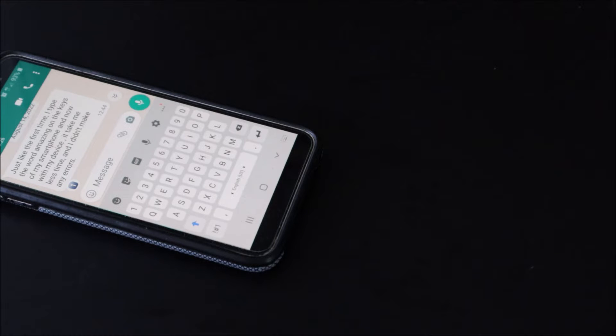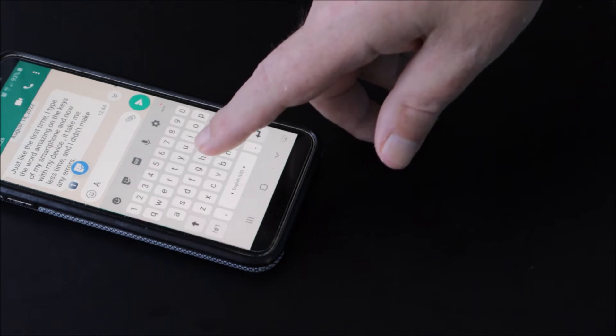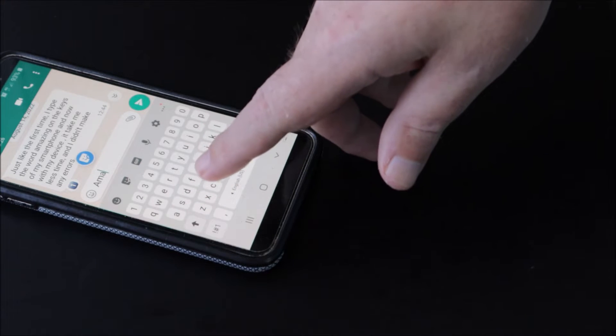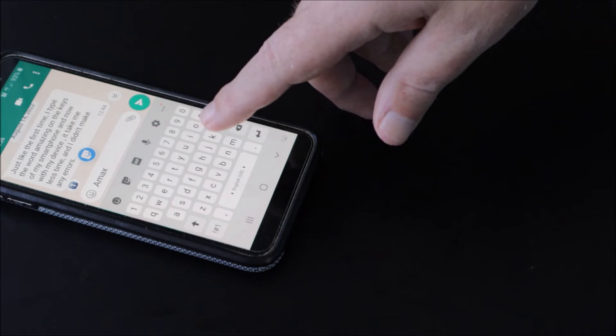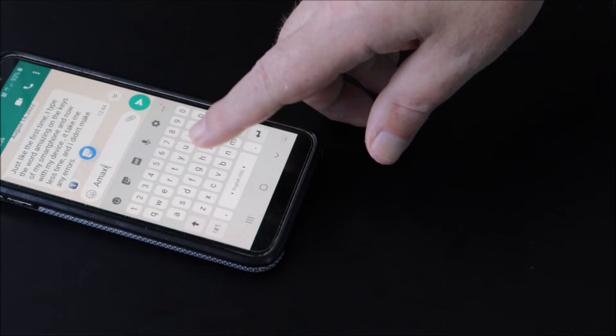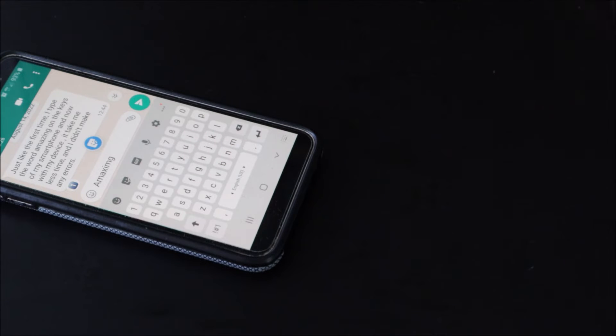Now I want to show my difficulties and will try, for example, to type the word 'amazing.' As usual, I mess around for a long time and make mistakes — in this case there are a lot of mistakes.